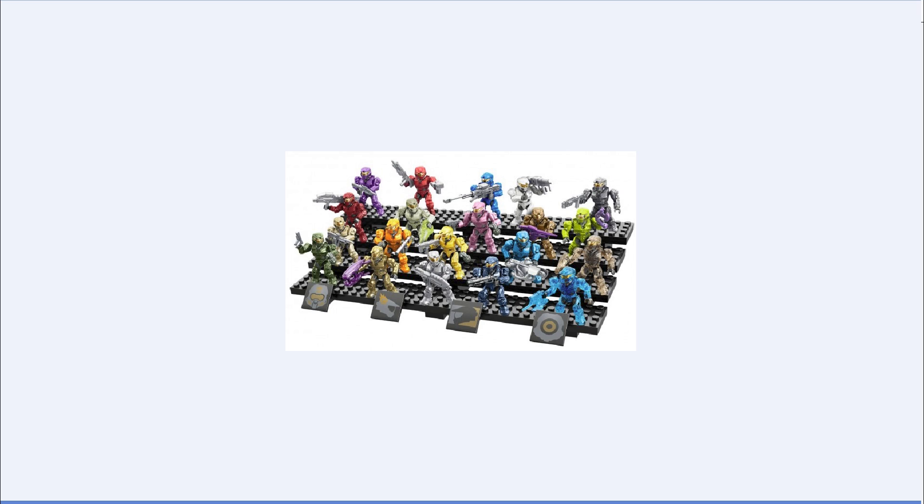Next row from left to right, you get a light-colored desert Spartan. It might be the same color as the Mark VI Spartan that came with the weapons pack — you know, the Forerunner weapons pack, the Covenant weapons pack, and the UNSC weapons pack that you could combine into one big weapons rack. Next, you get an orange Spartan with what looks like a silenced SMG.